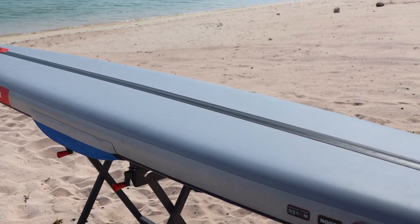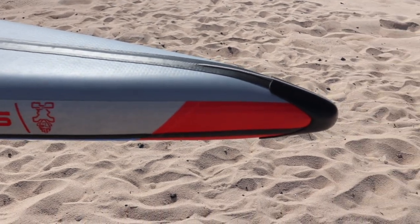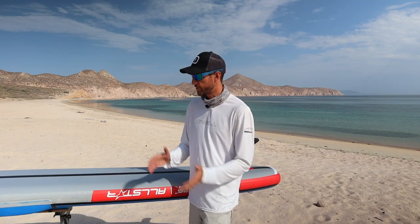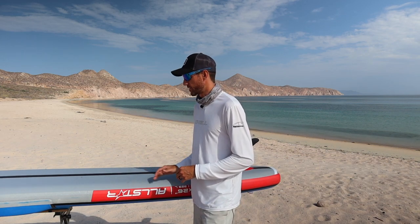As I mentioned earlier, the stringer runs from the fin box all the way to the nose cone, and this does help stiffen the board quite a bit. I notice a real difference compared to other inflatable paddleboards — this board's stringer gives it more rigidity up and down when going through chop on the water, which is a great design feature.